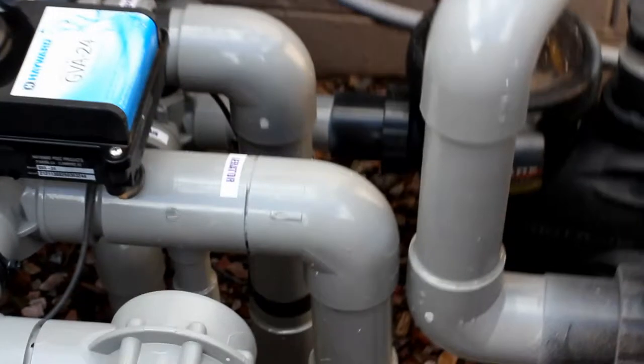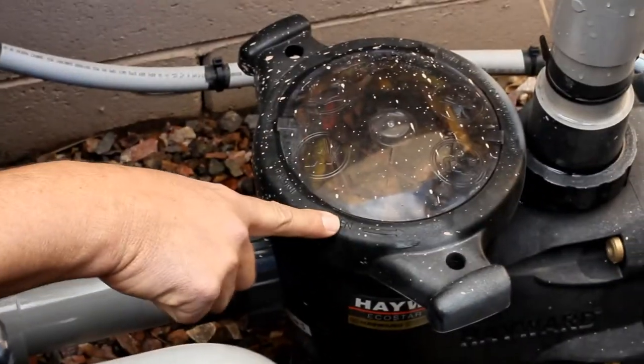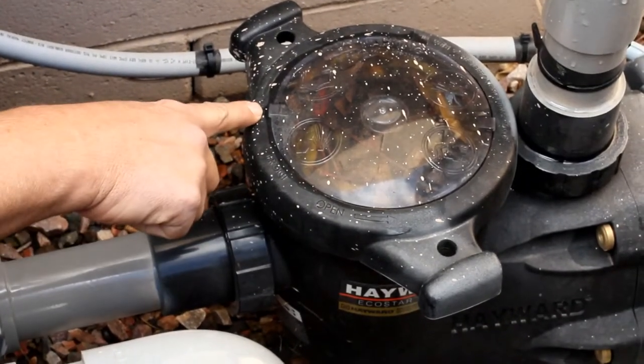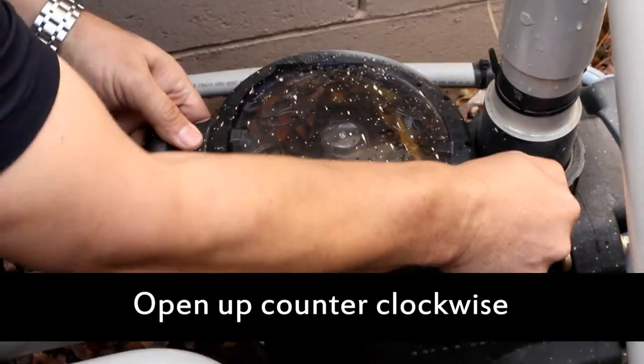Then you want to come over to the pump. On the front of the pump, the lid is labeled front — open counterclockwise and closed clockwise. So we just want to open that up counterclockwise and pull the lid off.